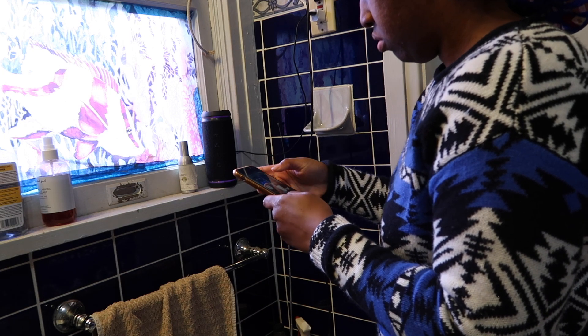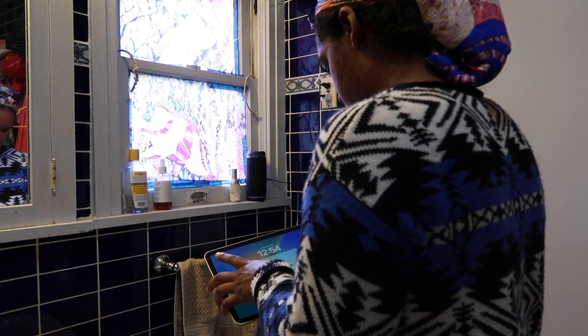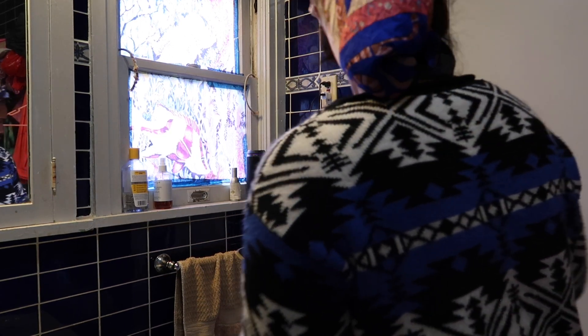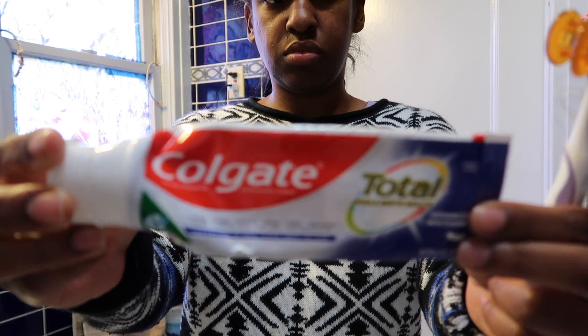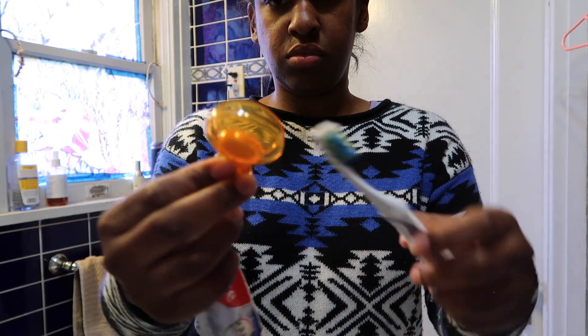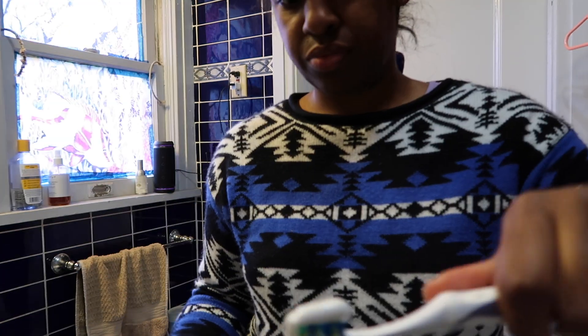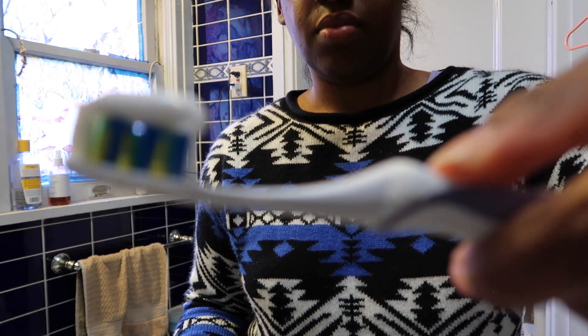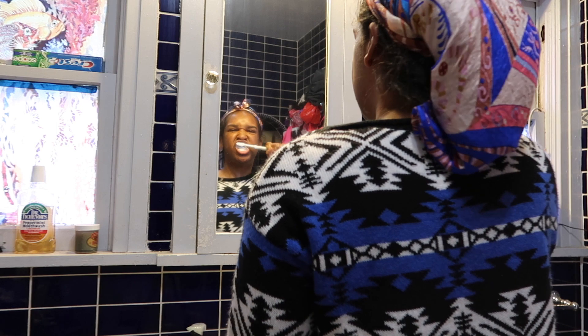Let's get into it. To kick off my routine I turn on my speaker so that I can vibe out and listen to music while I get ready. Then I proceed to brush my teeth — I used Colgate Total toothpaste on my toothbrush. The toothbrush is an Oral-B electric toothbrush; I forgot what model.